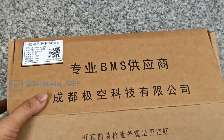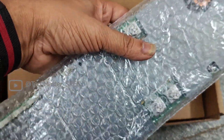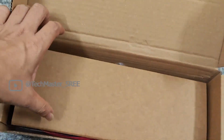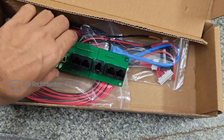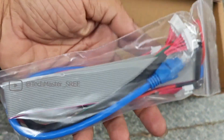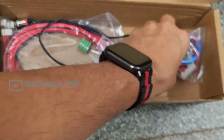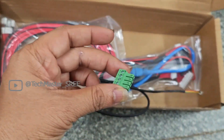Now we will need the balance leads that come with the BMS, so we can unbox the BMS pack. These are the items we get along with the BMS kit: first the JK BMS itself, then the interface board — we connect communication cables to this board and the CAN, RS485, and all these settings are configured using this board. You can also see the status LED. These are the cables used to connect the interface board, and the thick red cable is the positive supply for the BMS. The main output positive is directly taken from the last cell. There is also a power button, but when using an LCD display there is no need for it.